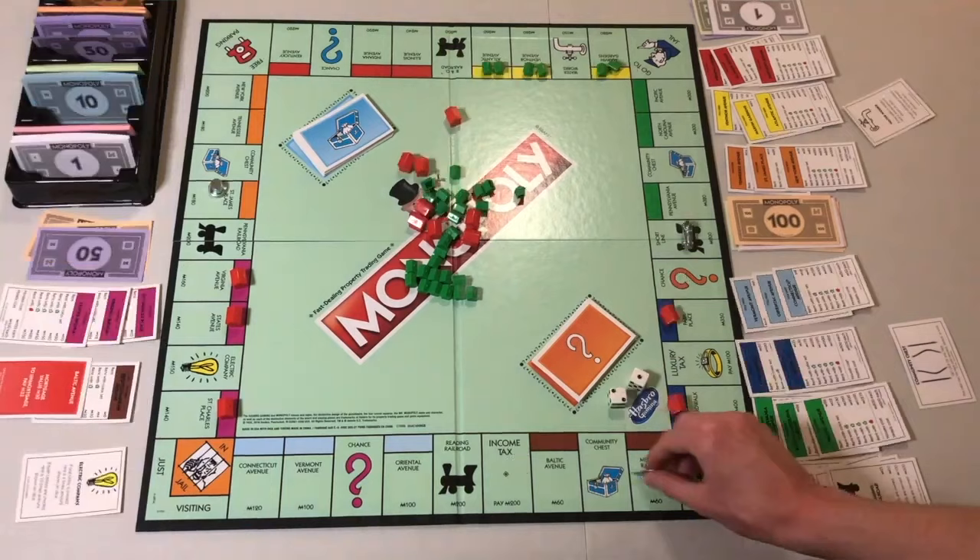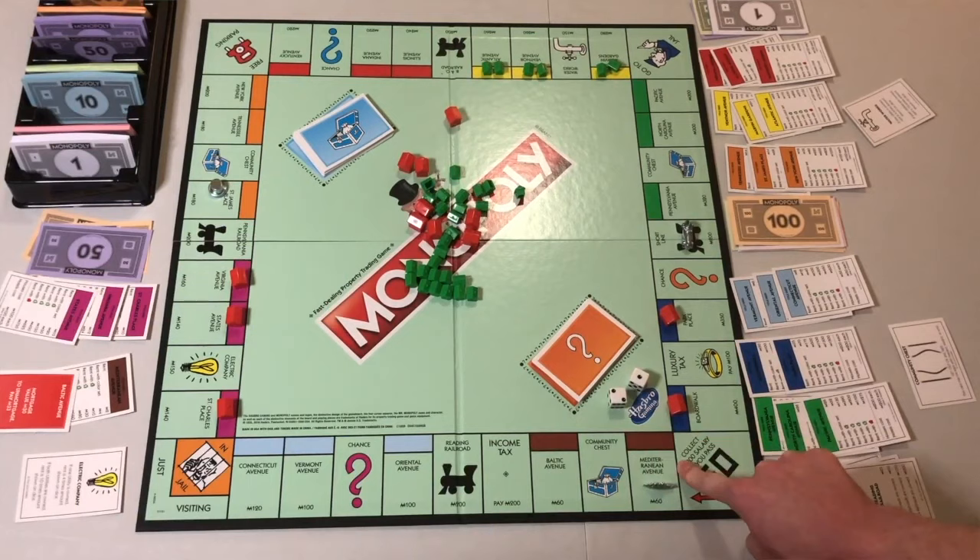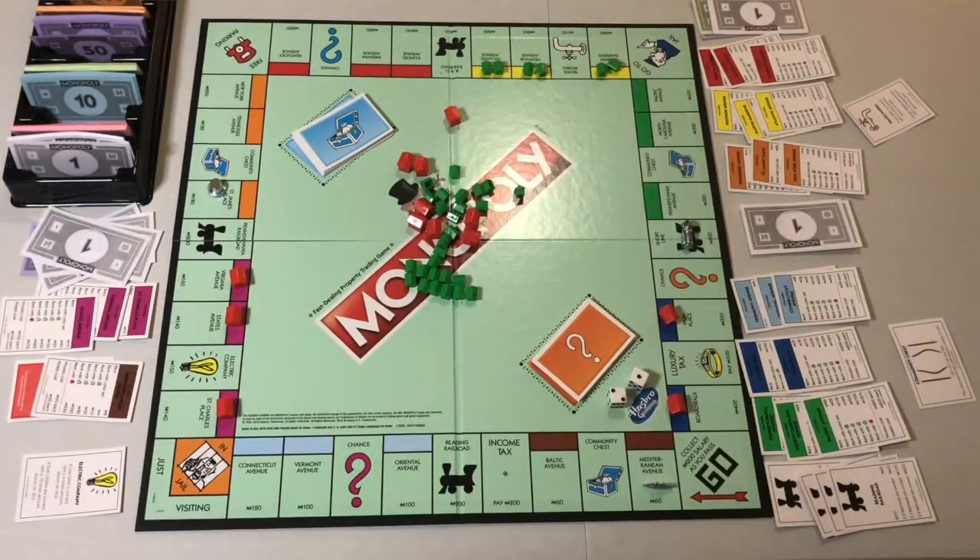Rent cannot be collected on properties that are mortgaged. However, the increased rent level can be collected on the un-mortgaged properties in that color set. The increased rent on un-mortgaged railroads and utilities may be collected in the same way.